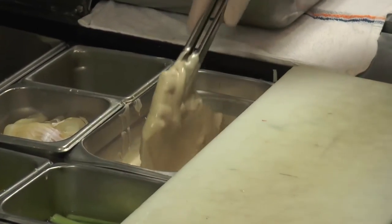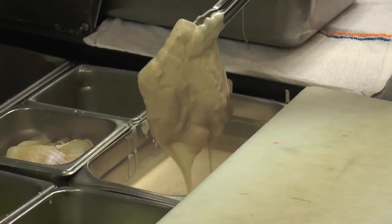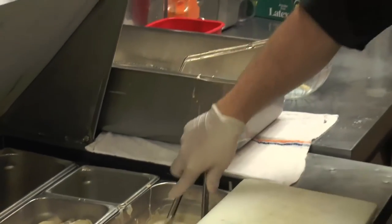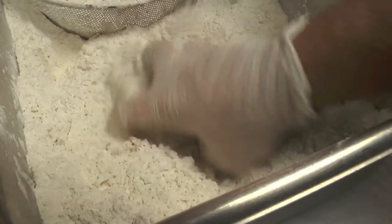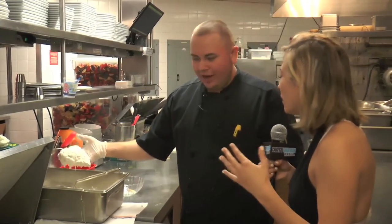And you guys make that batter here? So this is one of my biggest things — we are a scratch kitchen. We don't buy pretty much anything; we do all the stuff in here. We do all the dressings in house, soups, and everything, even barbecue — we make it our own. So none of this is frozen; you guys are buying it fresh from the market, fresh off the truck.